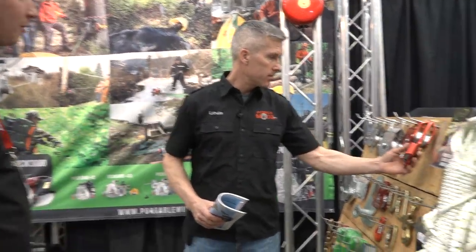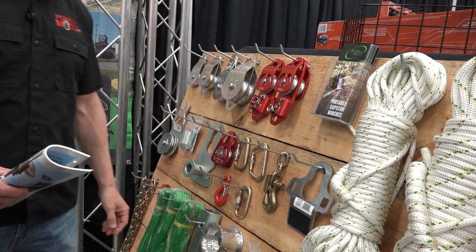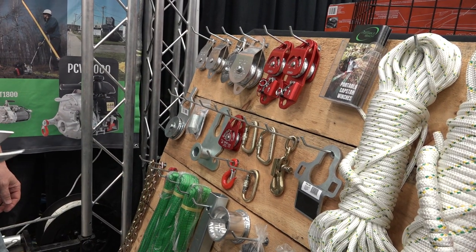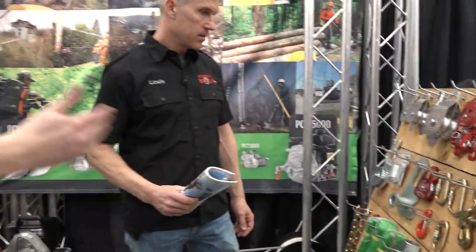You can use a pulley if you need to double the power — you can give yourself a mechanical advantage. Look at this: it's a self-blocking pulley that allows the rope to go only in one direction. So it can hold alone if you want to lift your moose in the air or do a directional cut — keep your tension on.